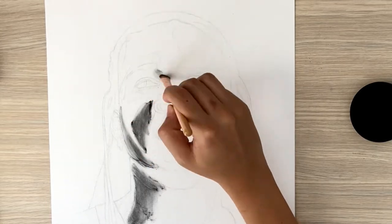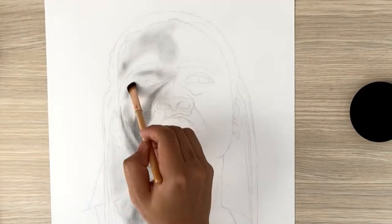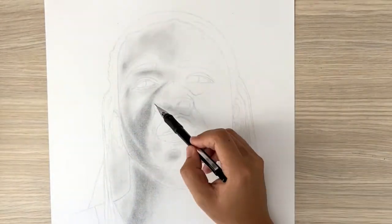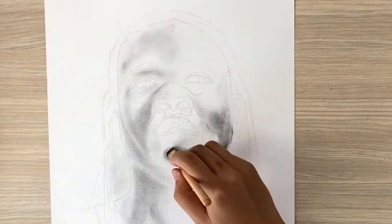For this drawing I use charcoal powder to give me a rough idea of where my shading is going to go. I use my brush at the beginning to help spread out the powder evenly all over the drawing.